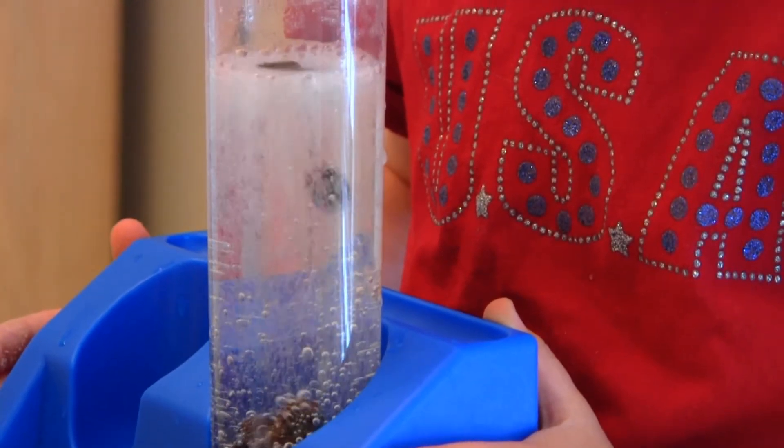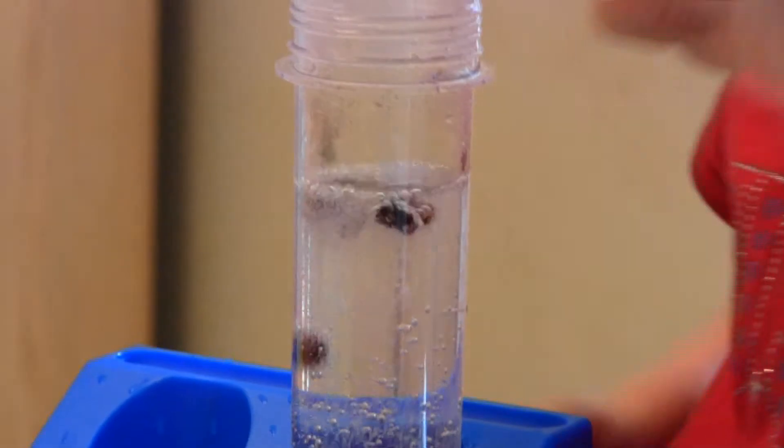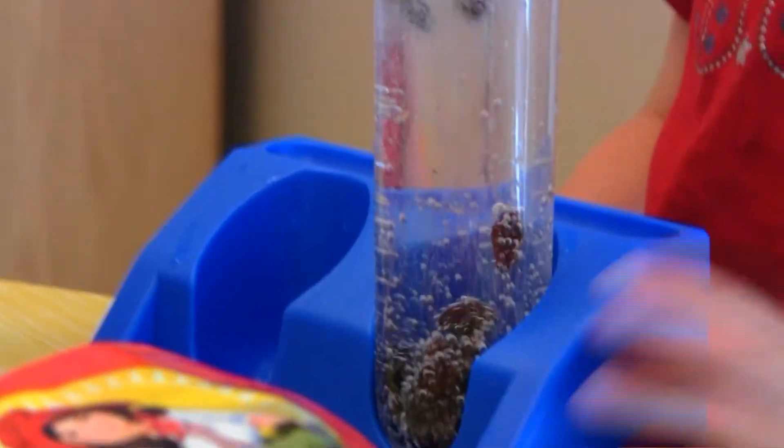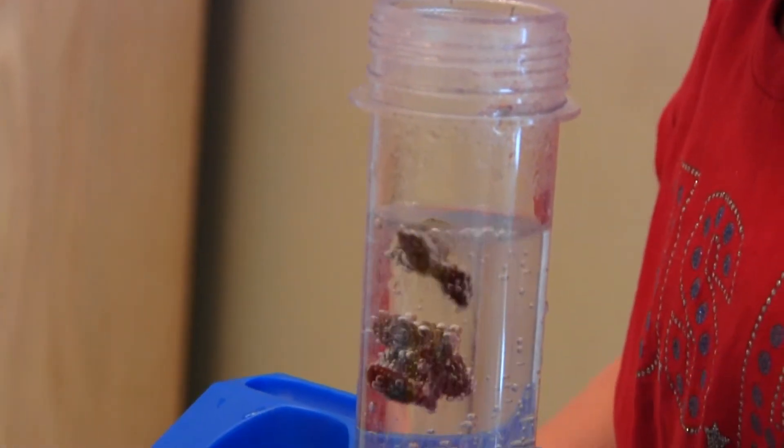So the raisins are dancing. The raisins have a big surface area and they gather on the bottom, and then they float to the top, and then after the bubbles pop, they go back down.